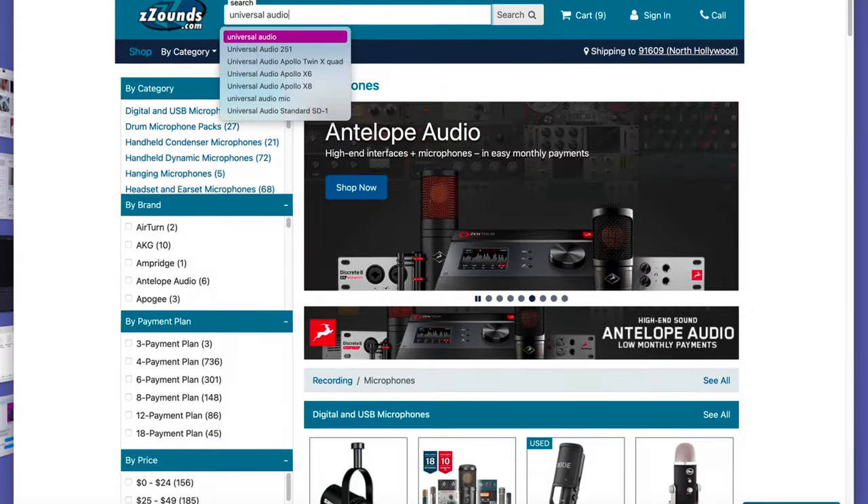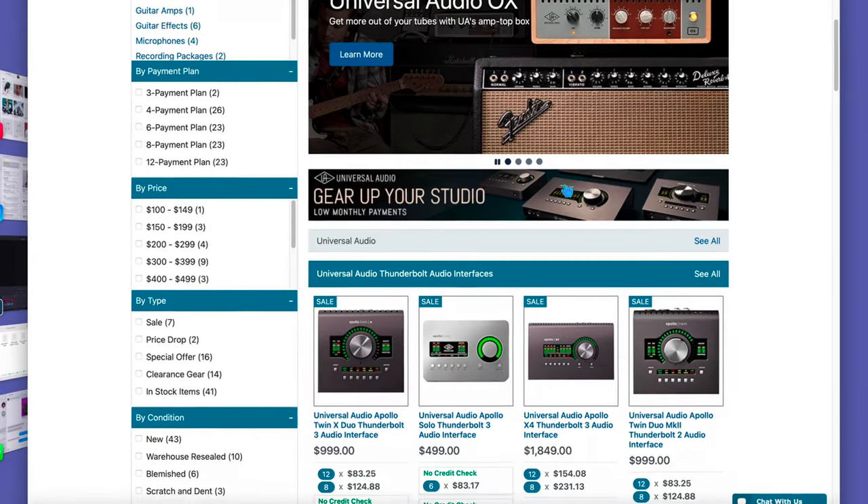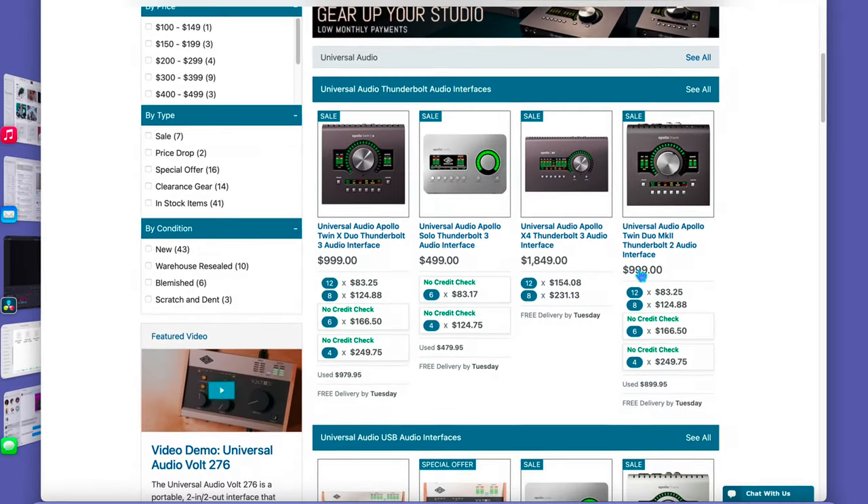Go ahead and check out their website. They have so many options — why not just go ahead and try it out? Find the gear today and it'll be sent your way. Link in the description.